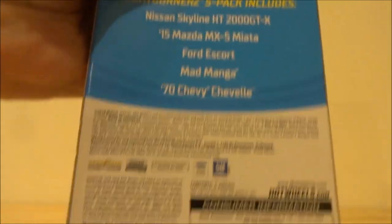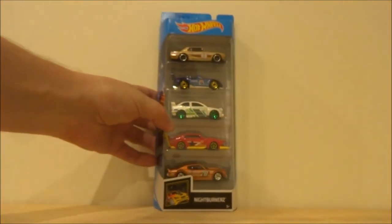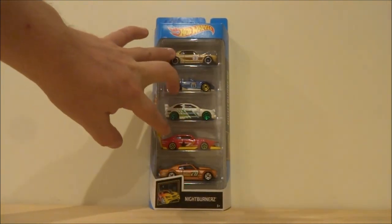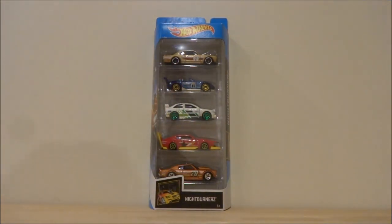This is quite an unusual 5-pack in that it has three JDMs and two — well, a Ford and a Chevy. But you've got those three JDM models: a Nissan, a Mazda, and a Fantasy Mad Manga — or Mad Manga, depending on how you pronounce that.